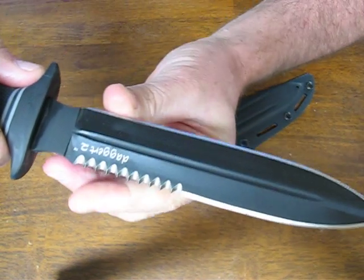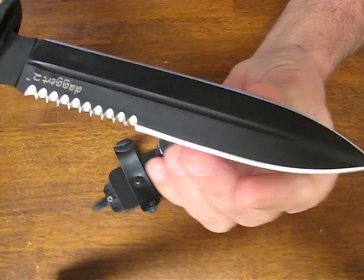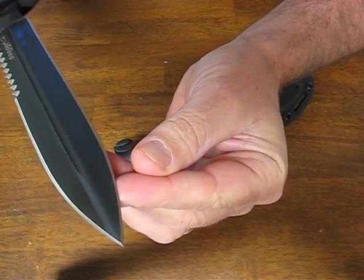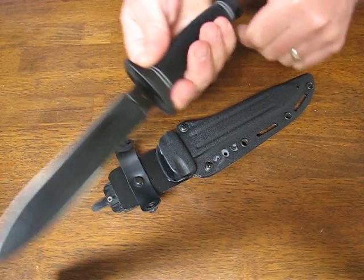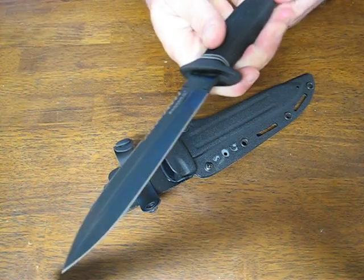Here you can see a close-up of the serrated teeth on one side of the edge. This thing is honed to a hair-popping sharp edge. It has a nice needle point tip and a metal hilt or quillon to guard your fingers from the cutting edge.